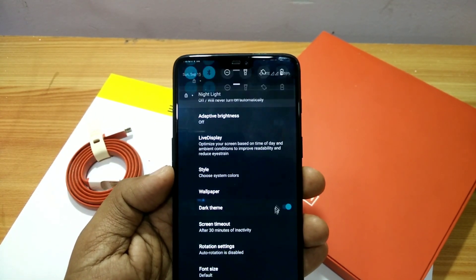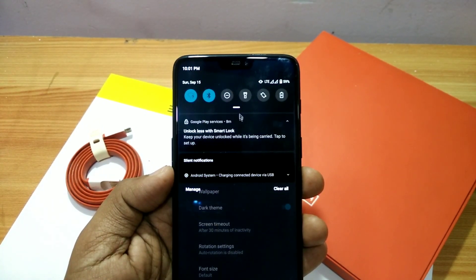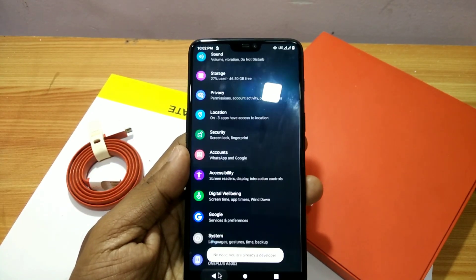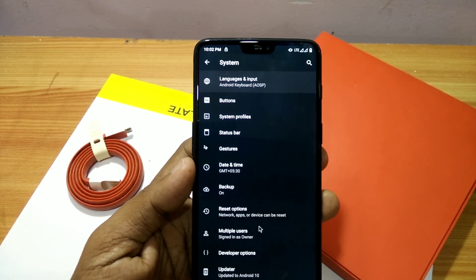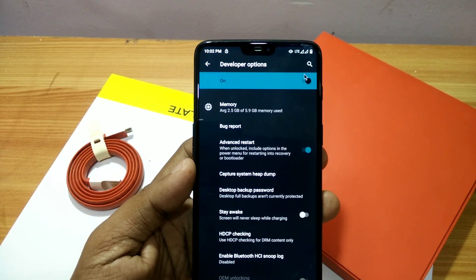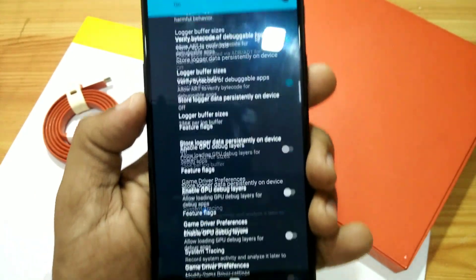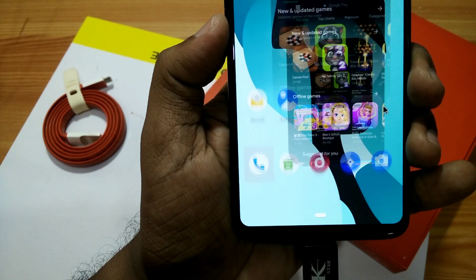The dark mode is working great. When you enable the dark theme, everything goes into dark mode, but some system apps will not work under dark mode — they show a white background. To solve that, go to Developer Options and search for 'Override Force Dark Mode'.